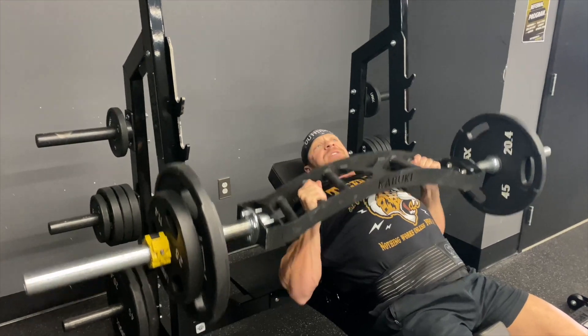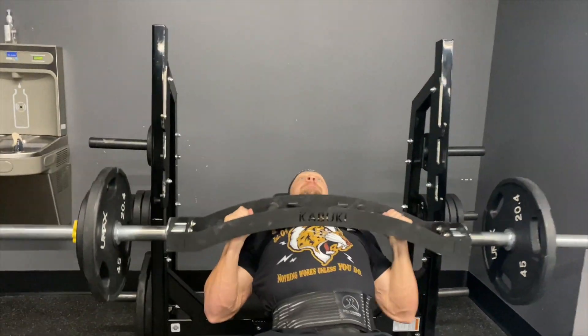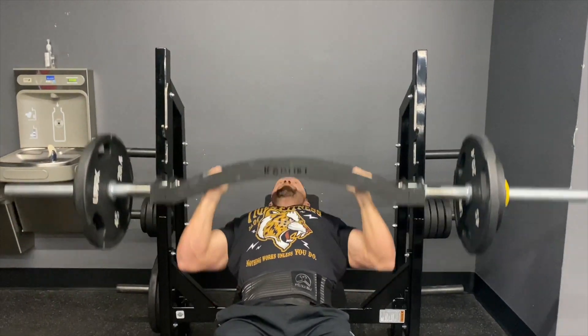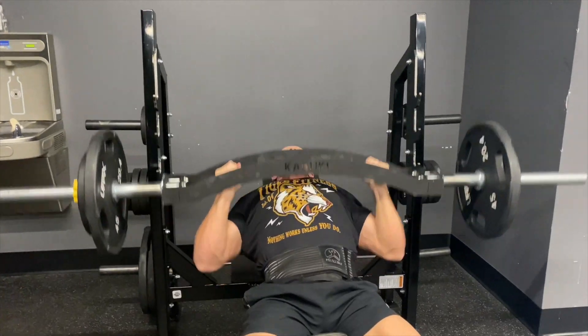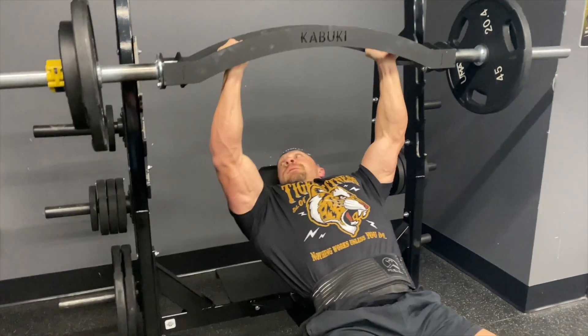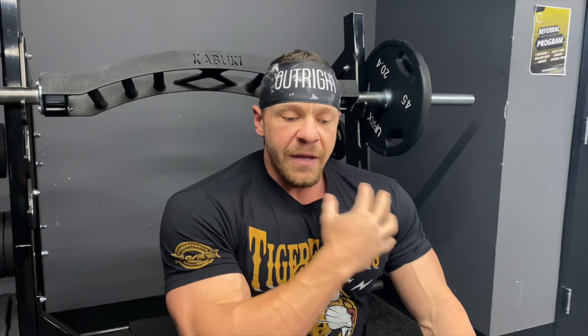All the way down — look at that range of motion. By doing that full ROM, you're able to completely come lower, hitting your pectoralis major much, much more than if you just did a barbell bench.